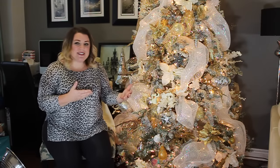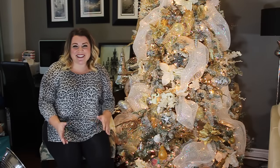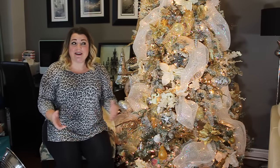I figured since I got my tree all done up, I would finally get myself done up. I apologize for how disheveled I looked in those videos and I debated whether I wanted to post them or not. In the end, I decided I wanted to because I don't know about you, but I don't decorate my tree when I'm all dolled up.